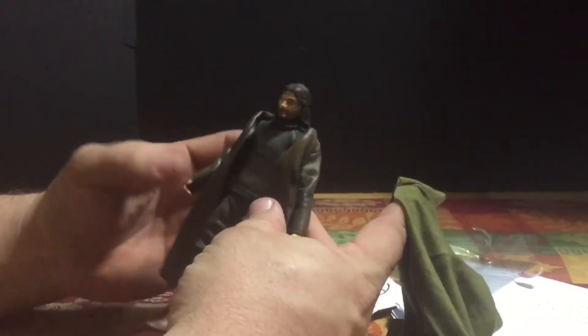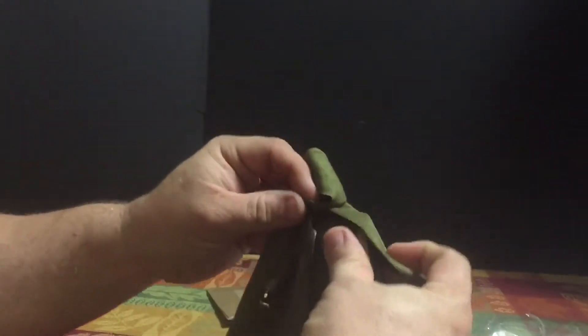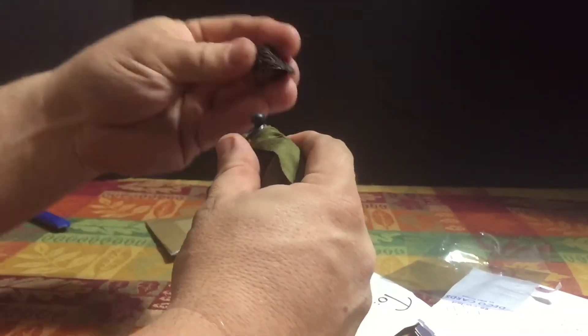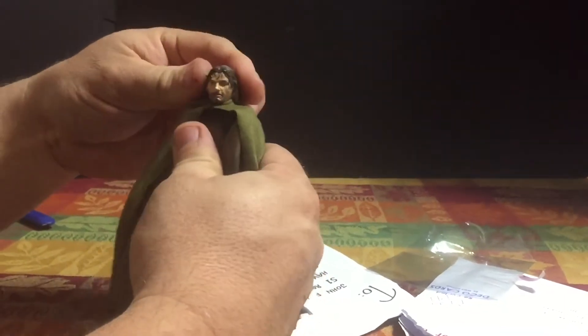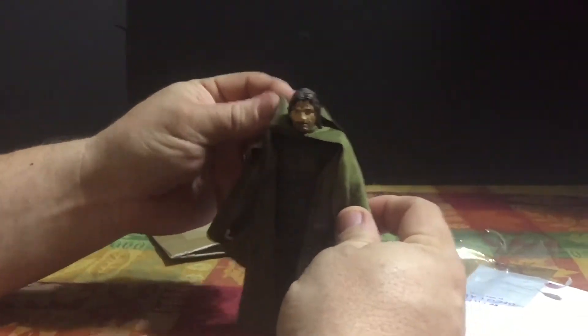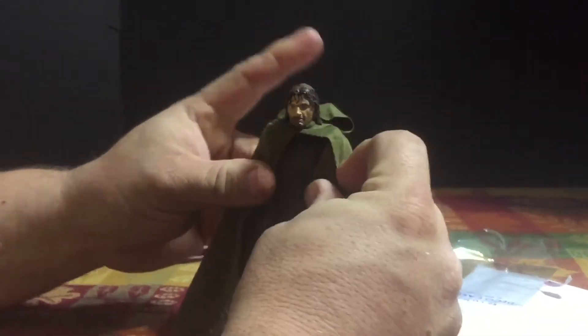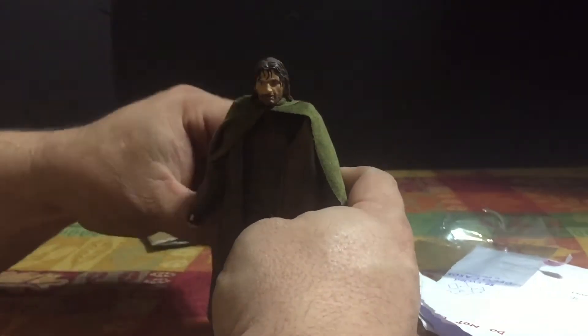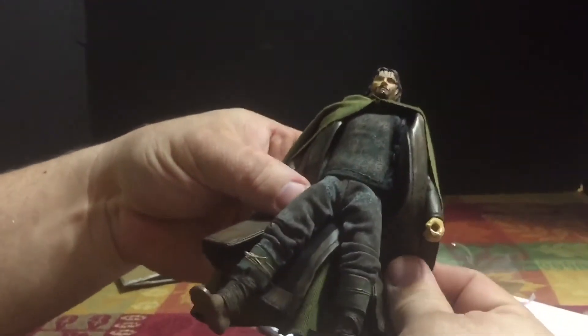It's to help finish off my Aragorn figure. I still have to add a couple of swords and their sheaths, and possibly like a rolled pack. Otherwise, this is what I was waiting on to finish him off — it pretty much does the job I wanted.